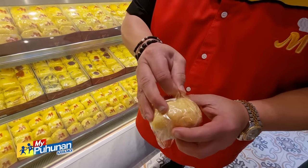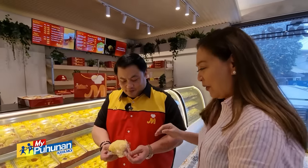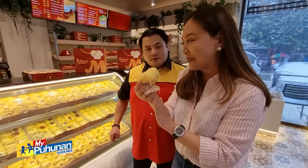Paano dapat? Napakadali pong buksan — all you have to do is do this. Hindi ko alam yan. Ayan po. Oh wow! Guys, tignan nyo naman — sobrang kapal nung queso sa taas! Yes po, ibang level. Kaninong recipe ang ensaimada? Lola ko po.